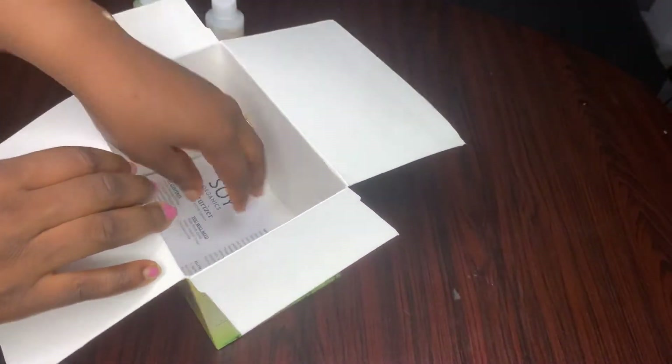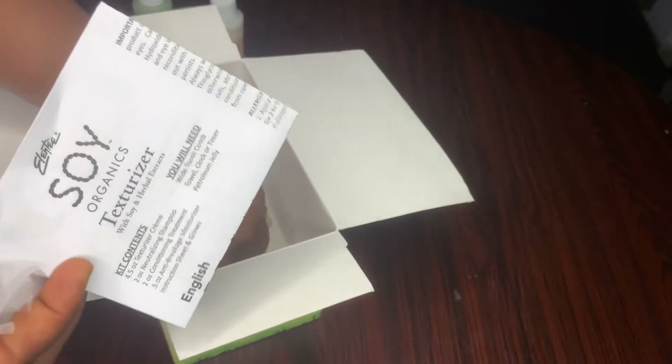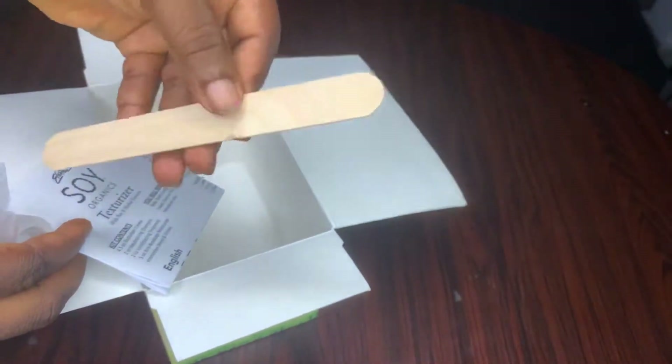It also has a moisturizer that you apply on the hair when you're done, and then there's the instruction of course. It came with two nylon gloves that you're supposed to wear on your hands — allowing it to touch your hand is going to damage your hand, so that's why they included them. And then there's the instruction, which I'm going to read, and then it's possible to mix it together.